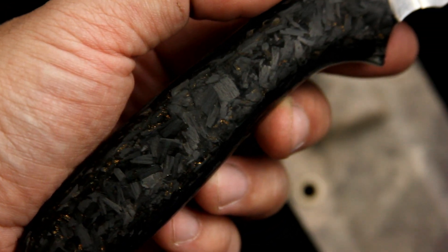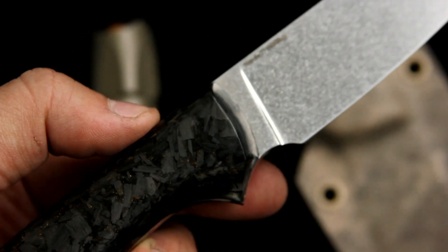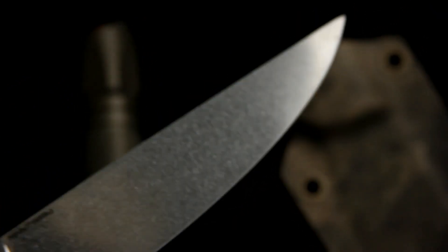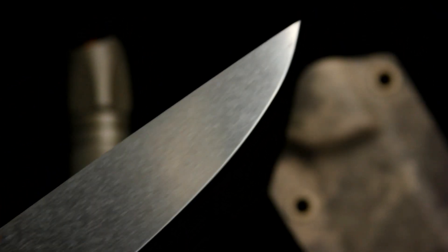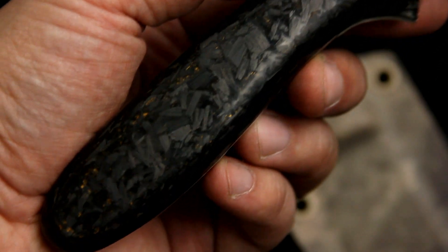Here it is in broad daylight. Looks like there are some embers glowing inside, which is absolutely fantastic if you ask me. The blade was initially polished and then stonewashed to match the handle, somehow. There is also a laser engraving in there.